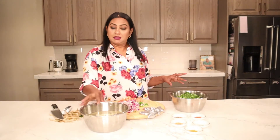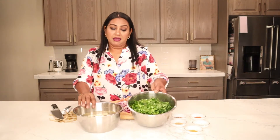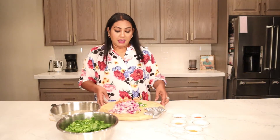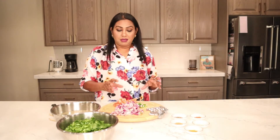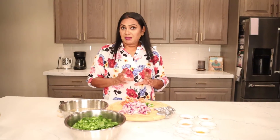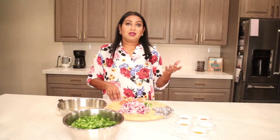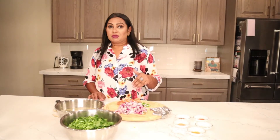Everything is ready — potatoes washed, peeled, cut, ready; spinach cut, washed, everything ready. I have the onions — a full, big onion. I like a lot of onion in the spinach. I have one whole tomato and one chili. Chili is always an option because we like spicy — not too spicy but a little bit. Instead of red chili, I always use green chili.